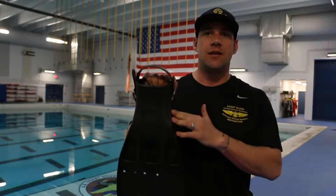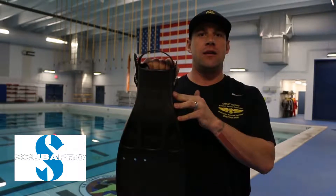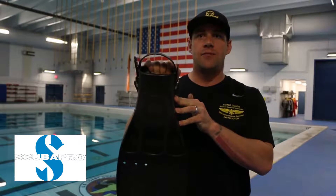Hi, how's it going everybody? AST2 Rob Emily. I'm here to talk about the ScubaPro Jet Fin, the fin that will be issued and utilized while at Helicopter Rescue Swimmer School.